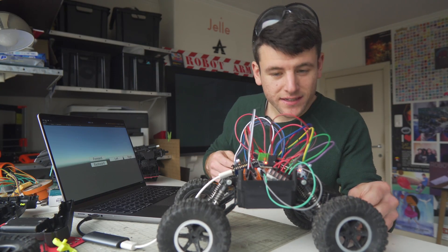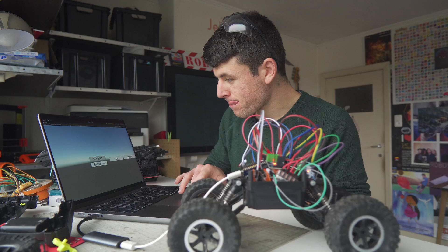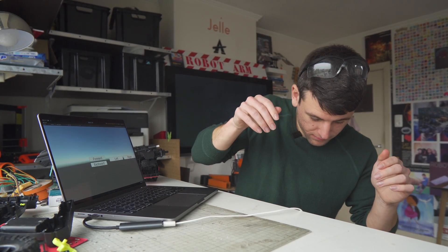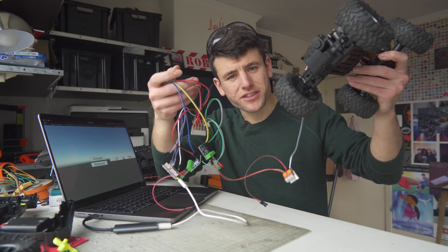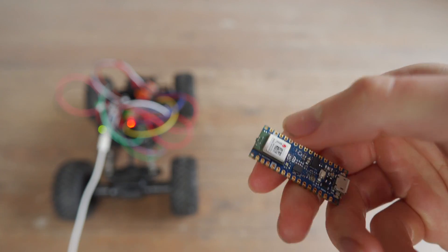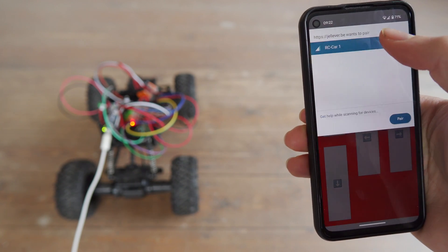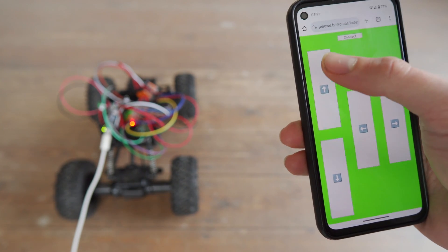Everything is connected. Time for motor test number one. I should probably make it wireless. Lucky for me, my Arduinos have built-in Bluetooth. So I made this little website with some RC controls that I connect my car to, and then off we go.